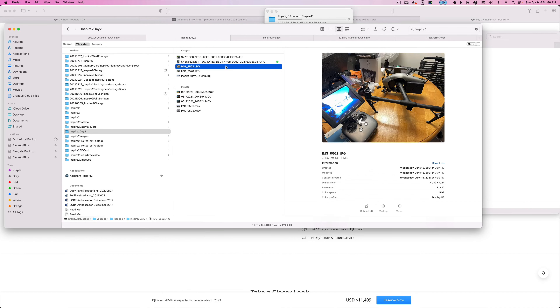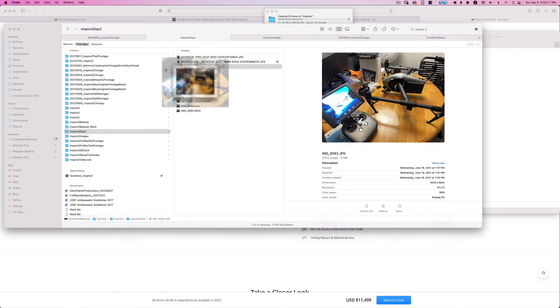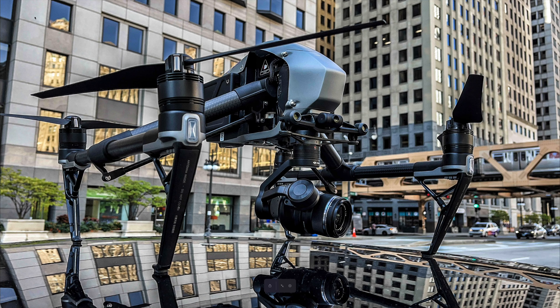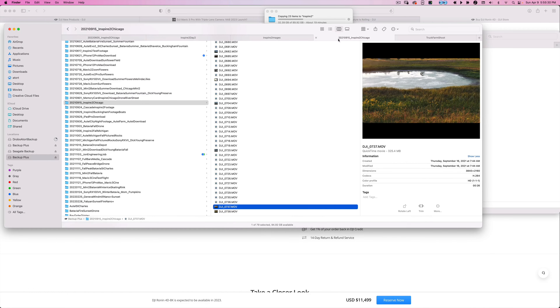Here's the Inspire 2 — no lens on it. I would imagine the batteries may be improved, and the Cine SSD will probably be the more current ones used in the Ronin. But this drone is just badass. This is the X5S with the 25mm lens — again a 50mm equivalent — and you can see some of the shots really showcase that compression.